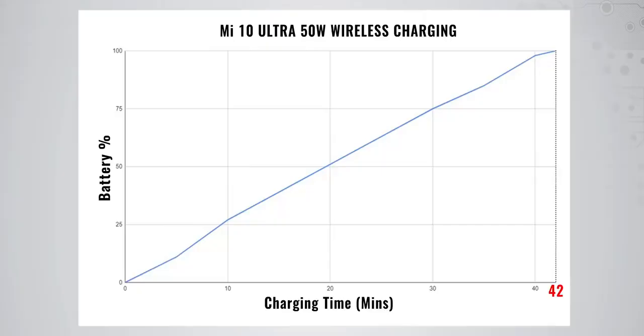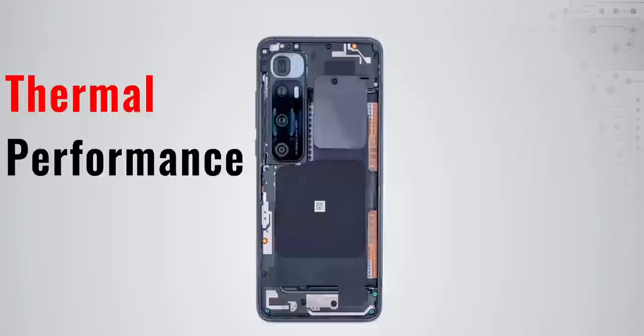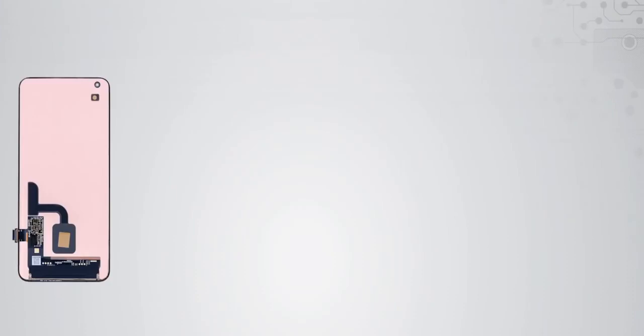Looking at the charging curve, when the 50W wireless charger is used it takes only 42 minutes to charge from 0 to 100%. When using the 120W wired charger, you can fully charge it in just 25 minutes from 0 to 100%. The thermal system includes copper foil under the screen, a considerably large graphite soaking plate, a heat sink, thermal copper foil, thermal paste on the motherboard, and a large thermal film.